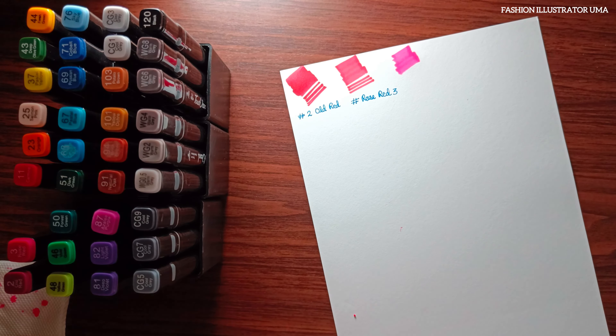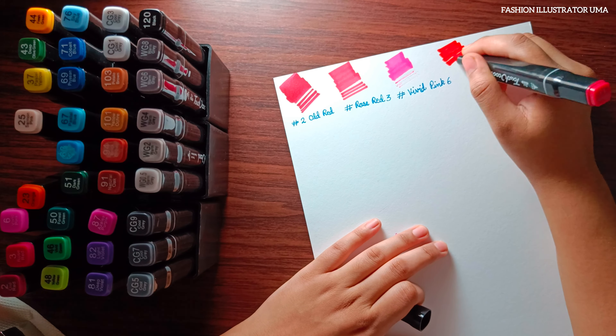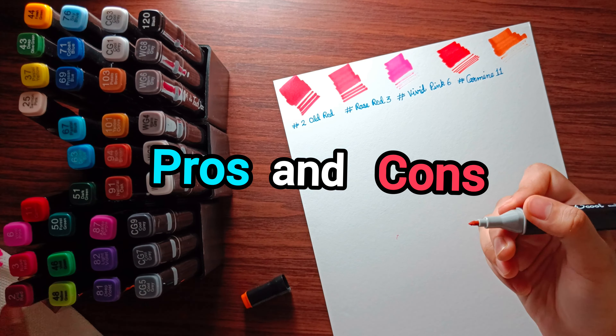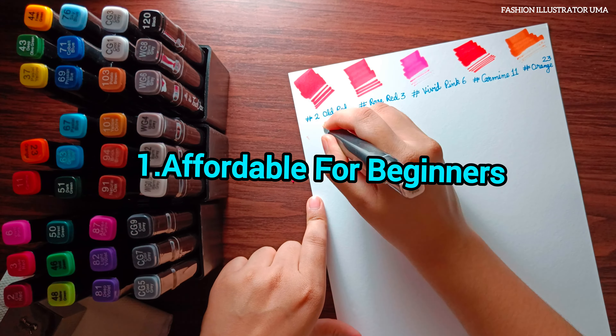Hey there, welcome back to my channel. Today I have an honest review for you all on the Touch Cool alcoholic twin tip marker. I purchased this marker set two years ago and since then I have switched them on paper to show you how they perform. Although I don't use these markers extensively in my illustrations, I want to share my thoughts on them, so let's dive right in.